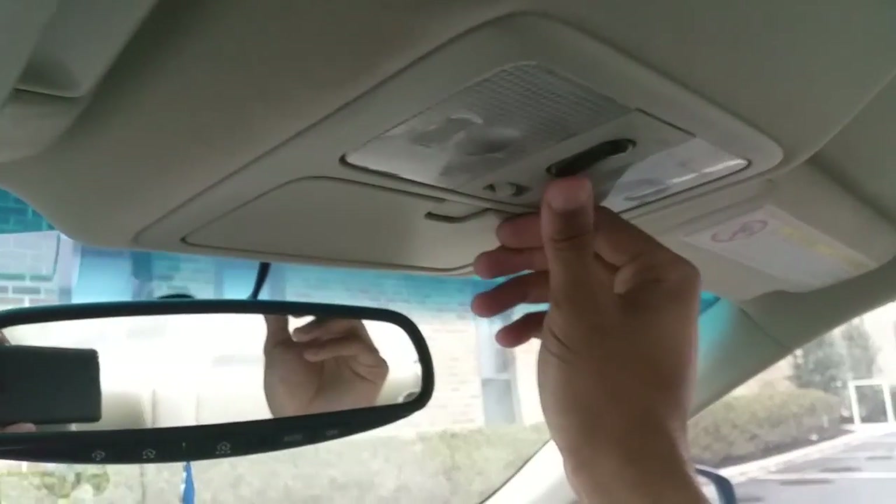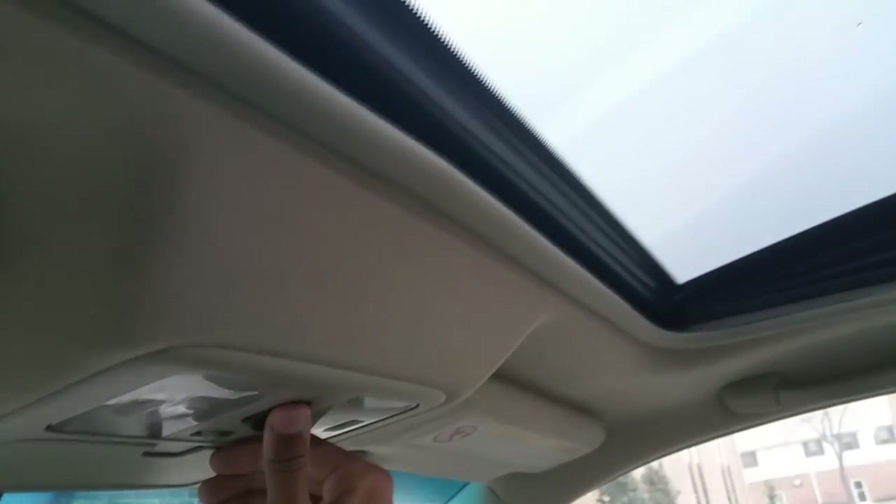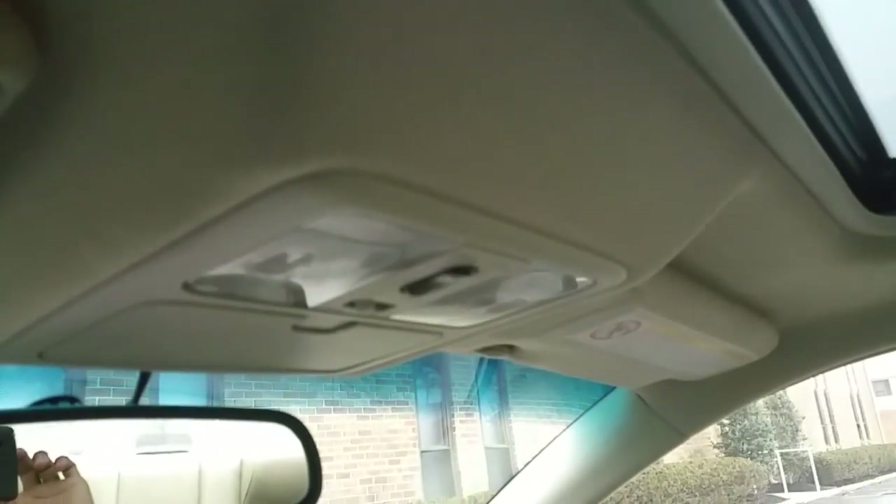Also check the sunroof to make sure it goes back and forth. It goes up — there we go — and you want to play with it and make sure it goes back. Awesome, it does that too. So make sure the sunroof is working if you have that option in your car.